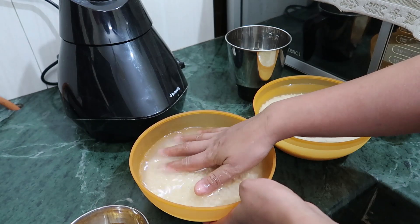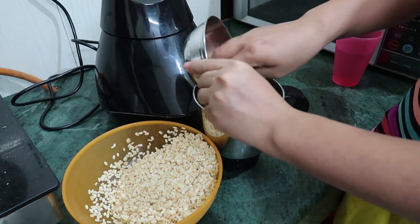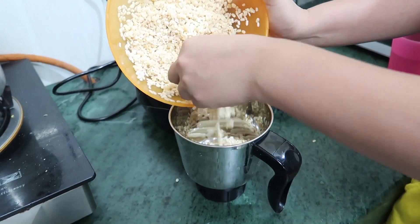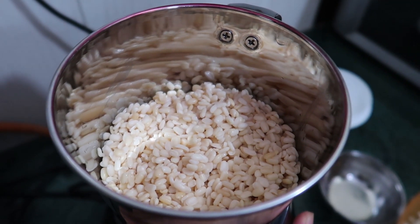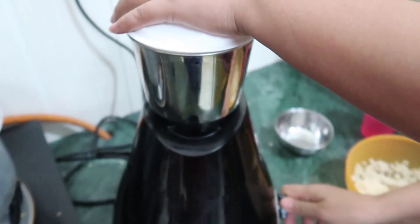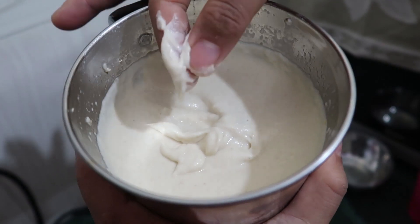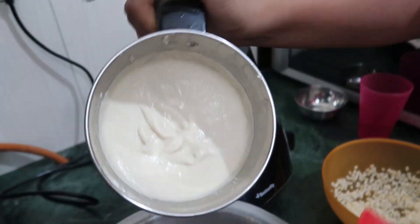Now we will drain the soaking water and grind it. You can mix the urad dal and methi together, it's okay. Add just a little bit of water. See, it's nicely ground. Now we will transfer it into a vessel — keep it in a big vessel, not a small one.